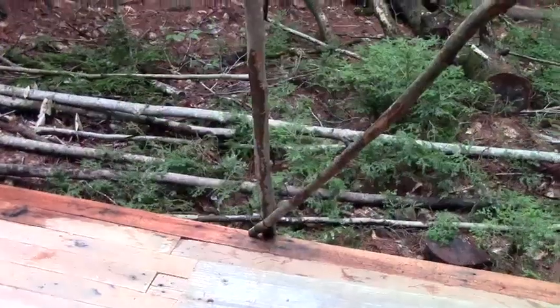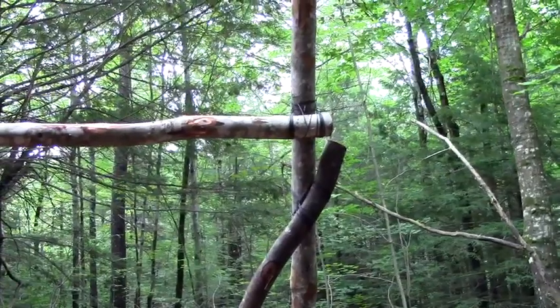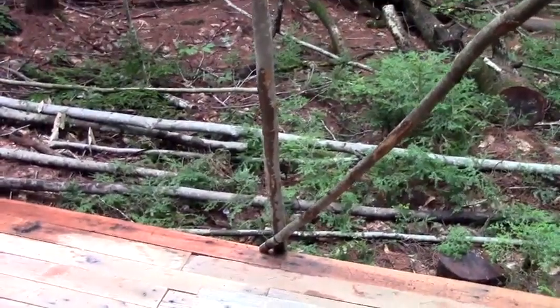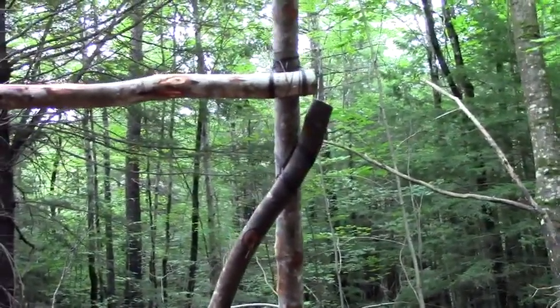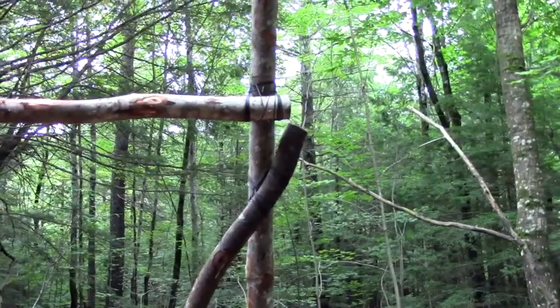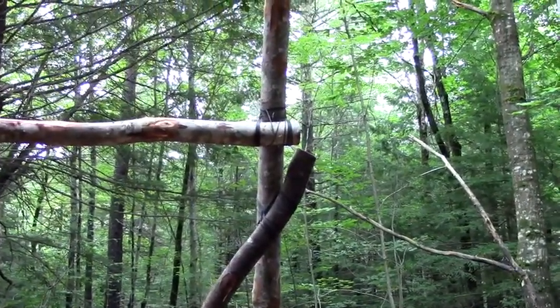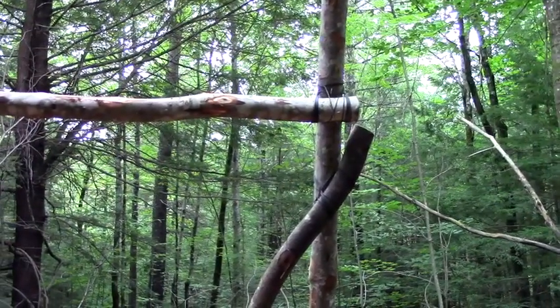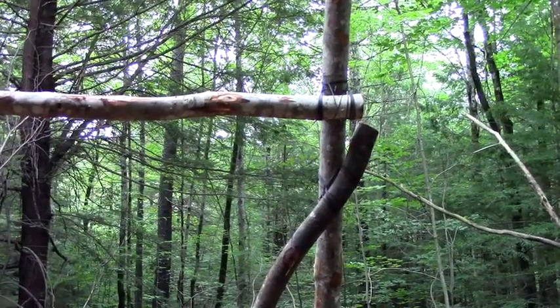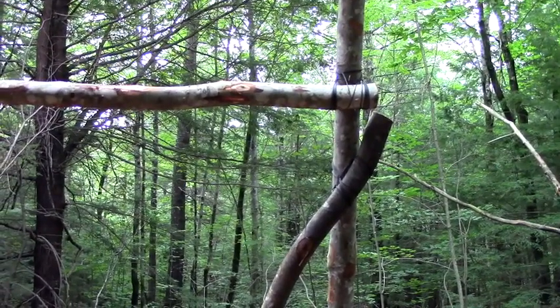Alright, here we go. We've got our diagonal piece put in, going all the way down to the bottom. I'm going to shake it — it shakes a little, it moves, but not anything like it used to. And that's with only one of those diagonal supports in there. I'll put the other three in and it's going to be looking a whole lot better. We'll go ahead and do that and then I'll get back to you and show you the final product.